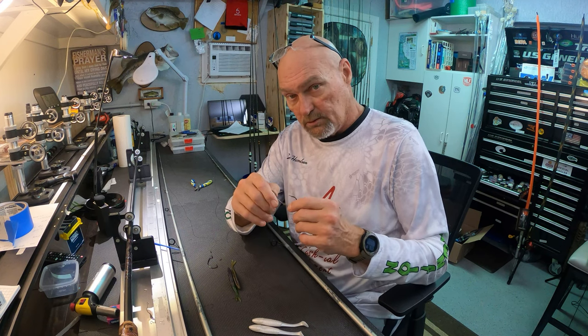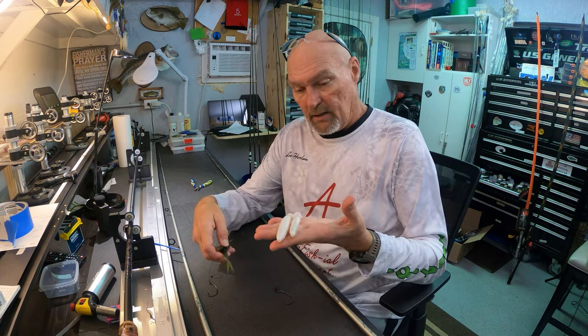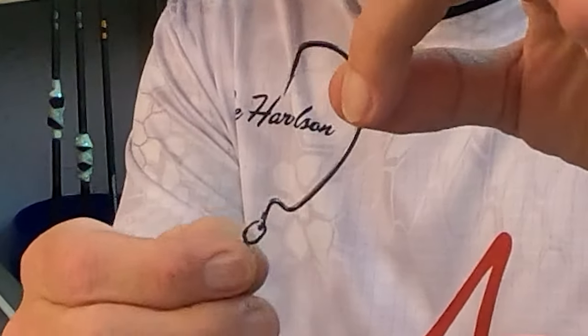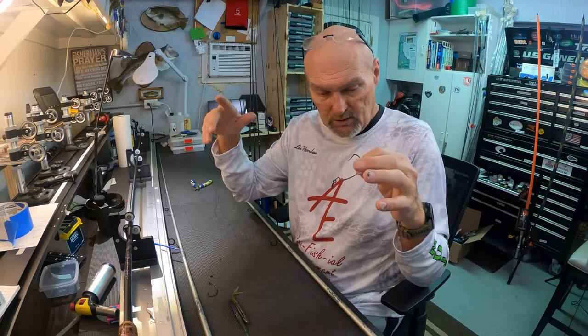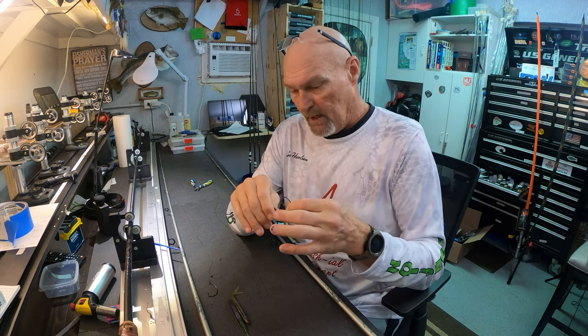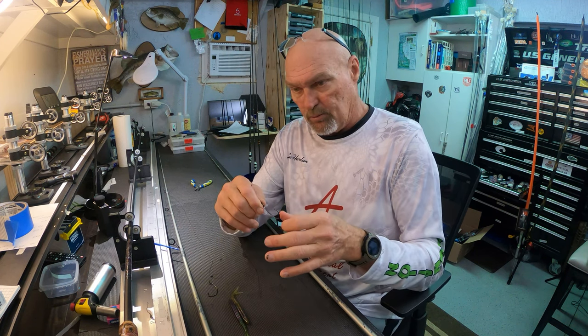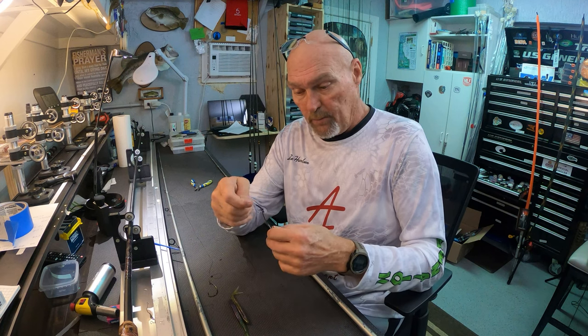I've got two 5-Alt Superline EWG hooks, two baits — a swim bait and a fluke. The only difference between the two rigs is I've added an oval split ring to one of these hooks. They're both on spinning rods — identical power, actually identical rods that I have for my customers — 20 pound braid. This is going to show the least amount of improvement because this already fishes a fluke and a swim bait very well. But I think as you get to weighted baits where the weight pins up against the head of the bait, this is going to make a big difference.